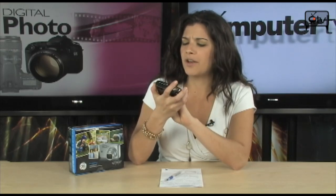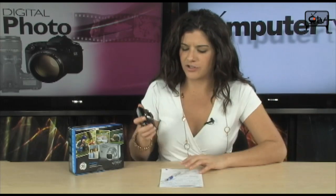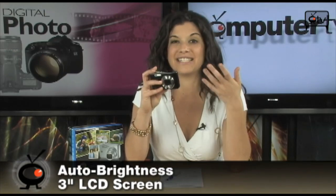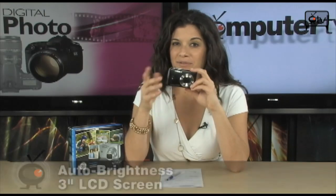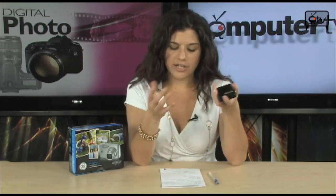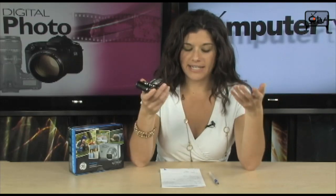There are barely any controls back here. More and more cameras I'm reviewing are all touch screen — it's kind of cool actually. This LCD screen is auto brightness so it's going to adjust to your lighting situation so you can actually see what you're taking pictures of, which is very nice. You also have ISO 1600, face detection, red eye removal, and blink detection so the camera will warn you when your subject blinks so you can retake the photo.